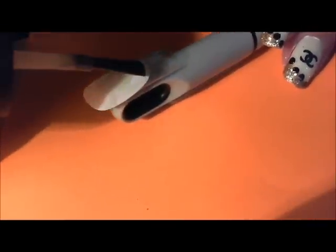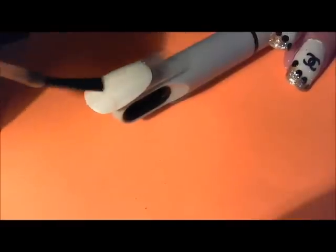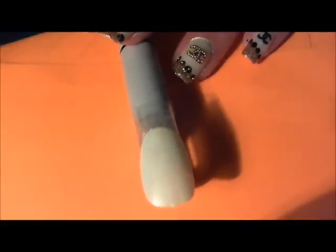I'm just going to apply a very thin layer of that — see, it's very sheer but very sparkly. This is Bling Dynasty, another OPI. It's a very sparkly gold but very antiqued gold. It's a very, very pretty color. I'm going to be adding glitter on top of it, because these are Chanel nails and we want them super fun, funky, and blingy.